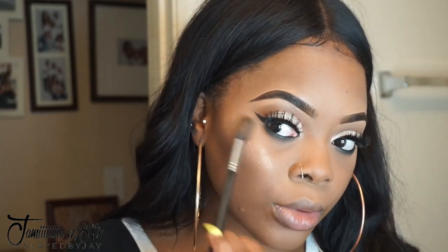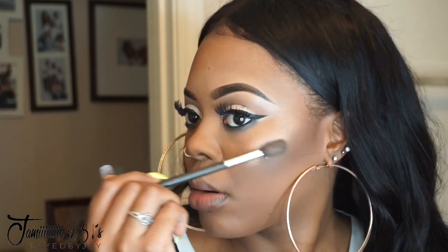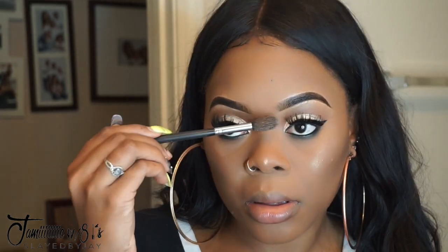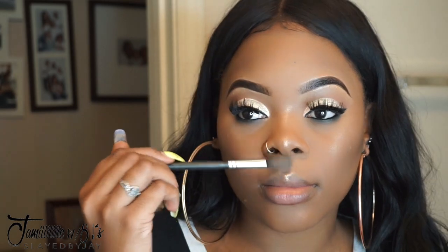You're not going to see me do my lips in this video because I did a simple nude lip and then didn't like it at all, so I changed it after filming. But I do have to say the Sephora brand liquid lipstick is amazing and they're only $14 — I love their liquid lipstick so much.